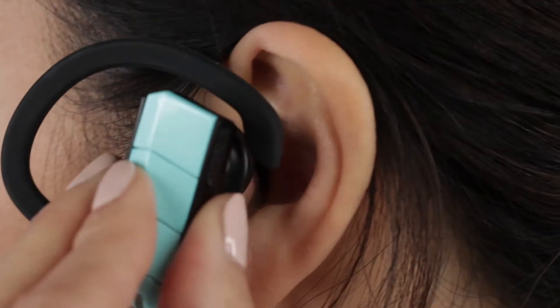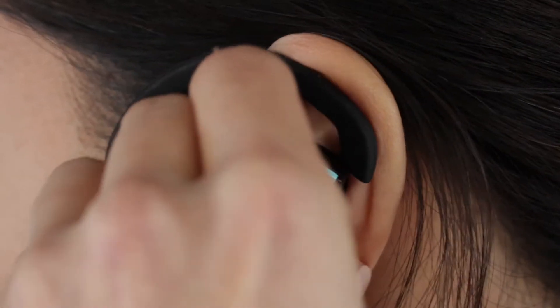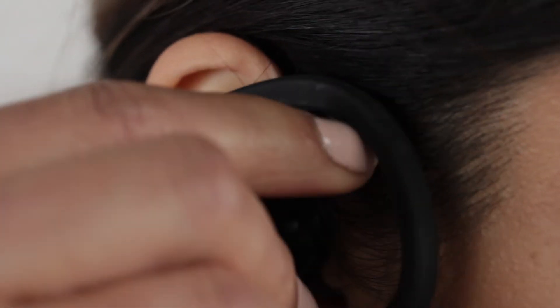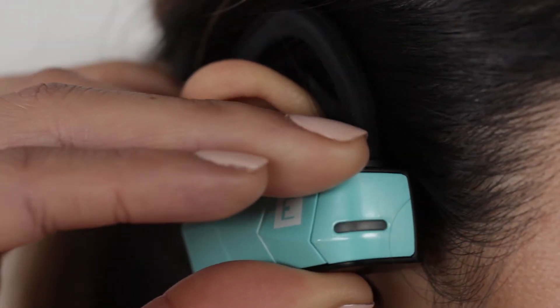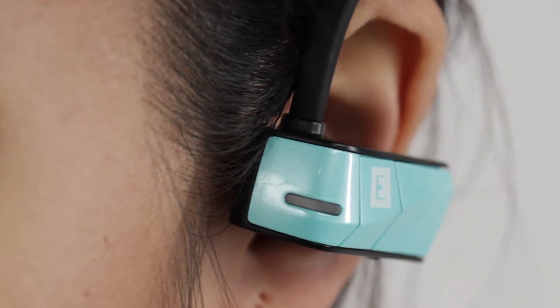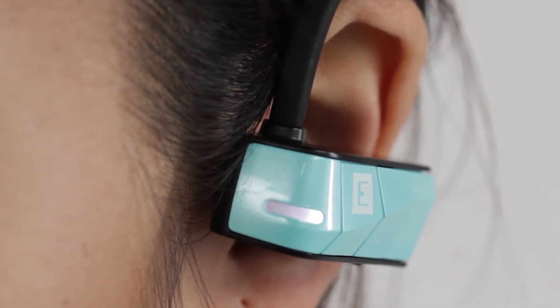Put on the Rio 3s by locating the left and right earphones and position them on the respective ears. Carefully adjust the Rio 3s by turning and changing the angle in your ears. You should be able to hear the quality of the playback adjust as you are positioning the earphones.